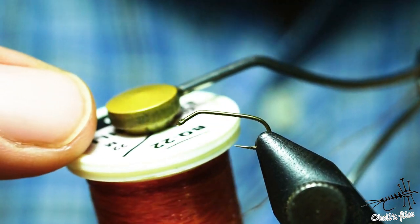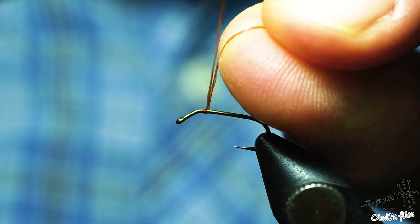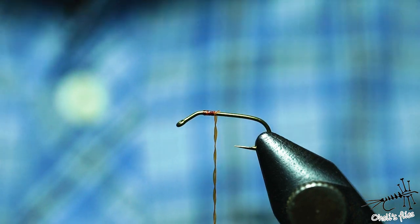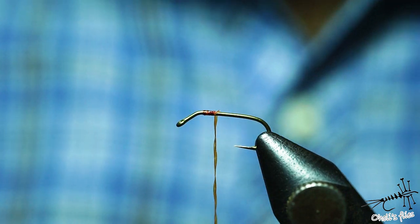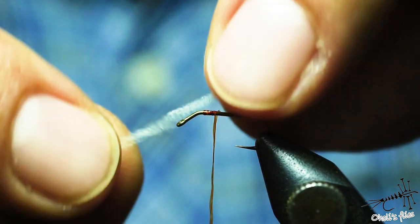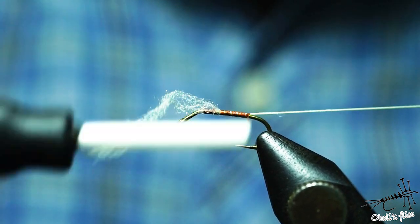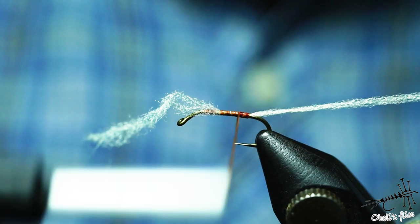For the body material I'm using Hends body quill, number 22, starting it off near the bend because everything after the bend is going to be submerged. I'm using the reddish one. For the rib I'm using Textreme poly floss small in cream color — just one strand. Secure it and in touching turns try to form a smooth body, because the smoother the body the better your fly will look when you varnish it.